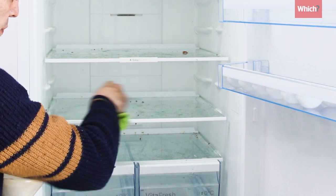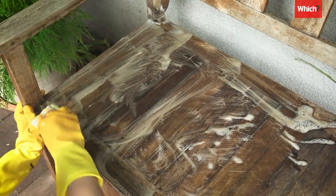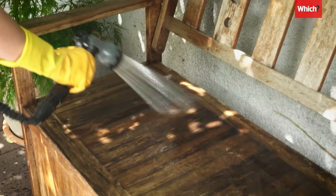People also claim you can use dishwasher tablets to clean your fridge and garden furniture, but again we prefer washing up liquid as it's less messy.